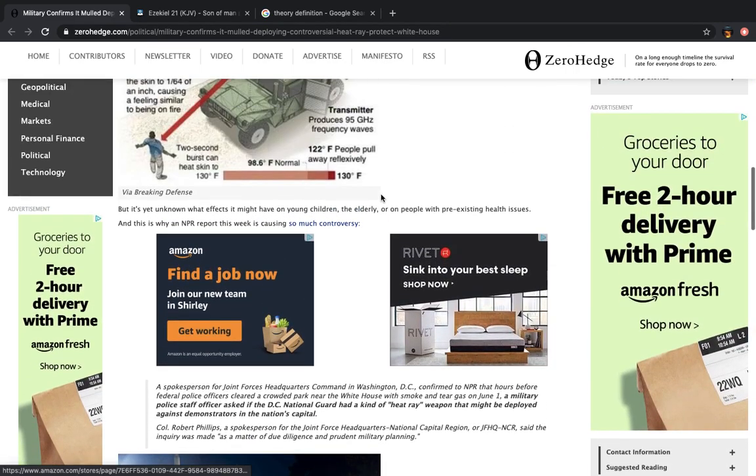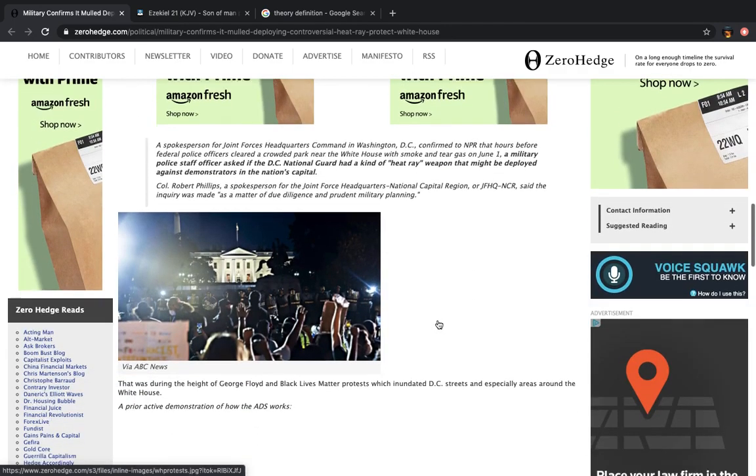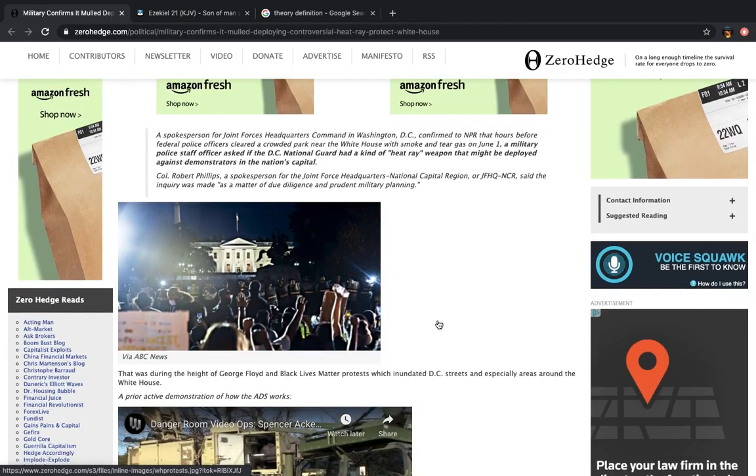It says pain without injury: the Active Denial System deters attackers by emitting a non-lethal millimeter wave of electromagnetic energy, causing a burning sensation. The wave penetrates the skin to 1/64th of an inch, causing a feeling similar to being on fire. Two-second bursts can heat skin to 130 degrees. Your normal temperature is 98 degrees — this thing can heat it up to 130 in two seconds. A military police staff officer asked if the D.C. National Guard had a heat ray weapon that might be deployed against demonstrators in the nation's capital.